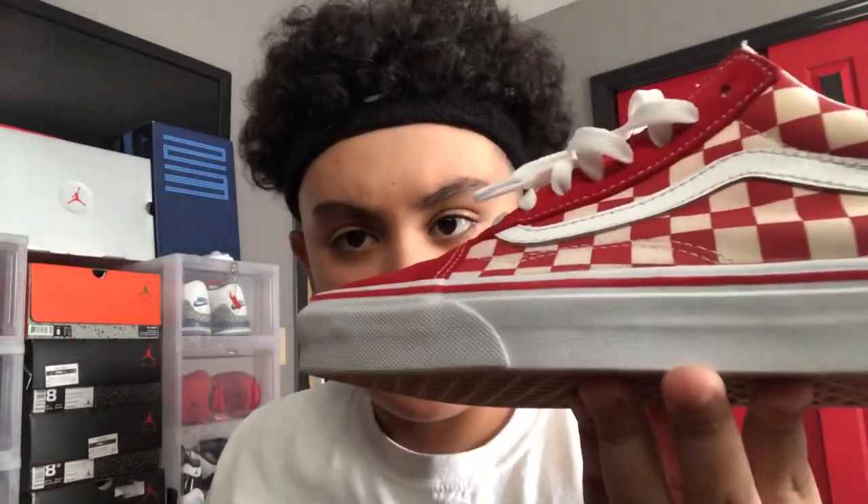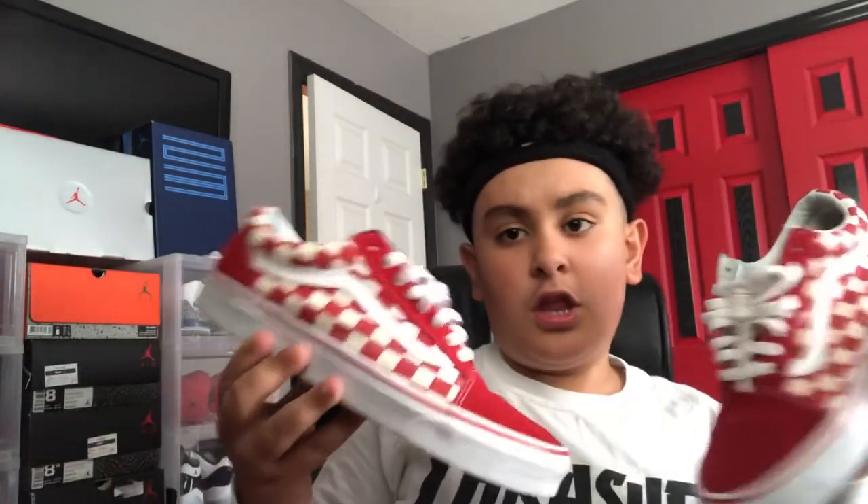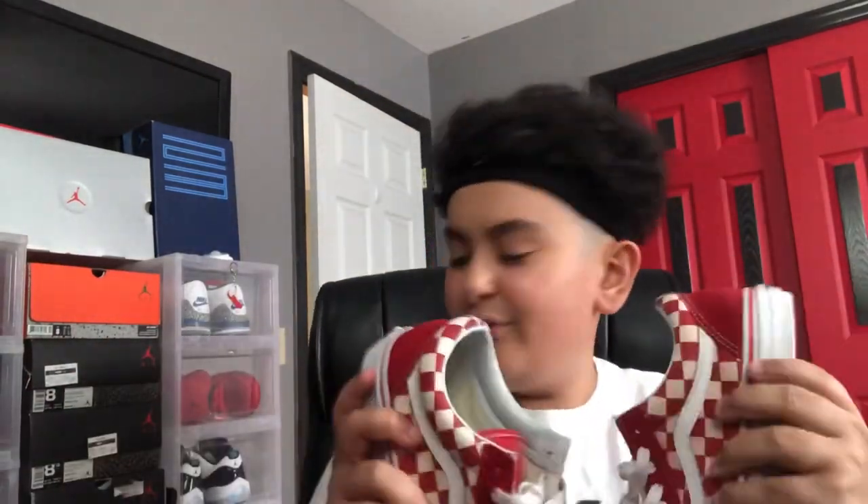After letting one side of the Vans dry for about an hour, here are the final results. I don't know if the camera is picking it up, but this is the dirty side and this is the clean side. You can also see it by the laces — this is the clean side and this is the dirty side. Reshovenator does a really good job — I'd rather clean my shoes with Reshovenator than Crep Protect; Crep Protect is garbage.